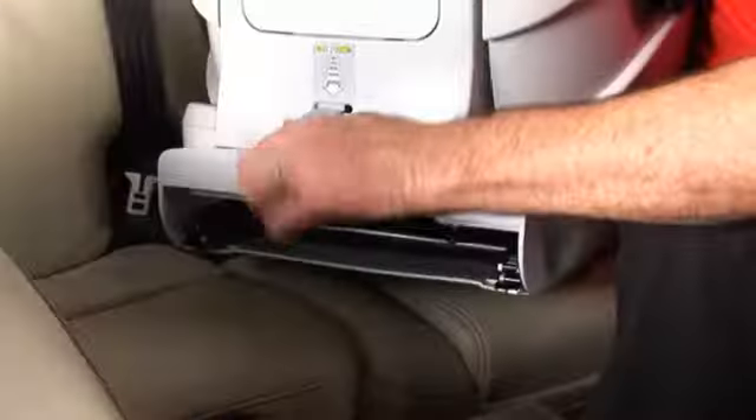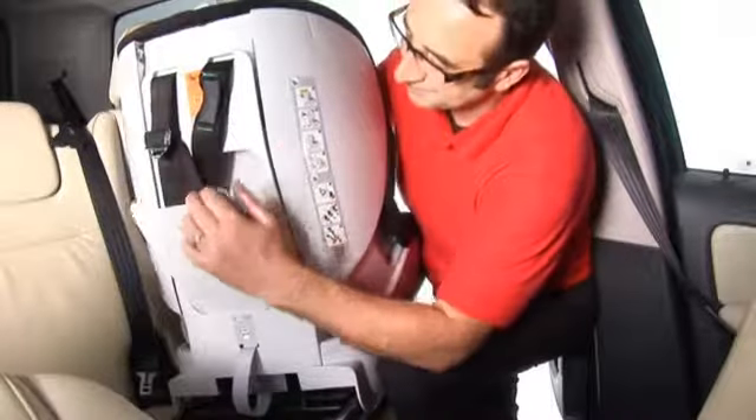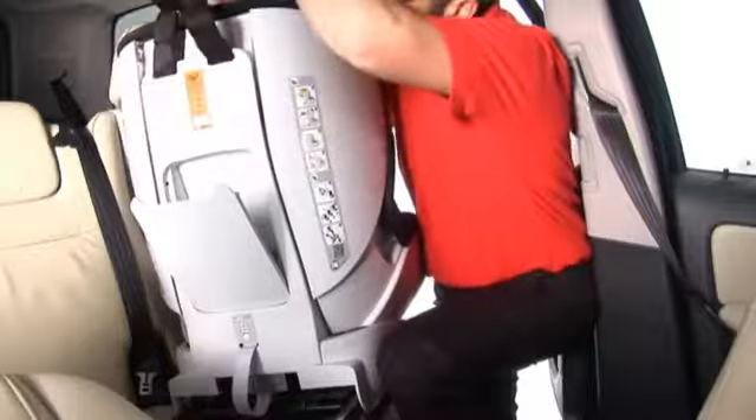Pull the grey fabric loop at the back of the seat until both locking arms are fully extended and you hear a click. Remove the top tether from the pocket and lay it over the front of the seat.